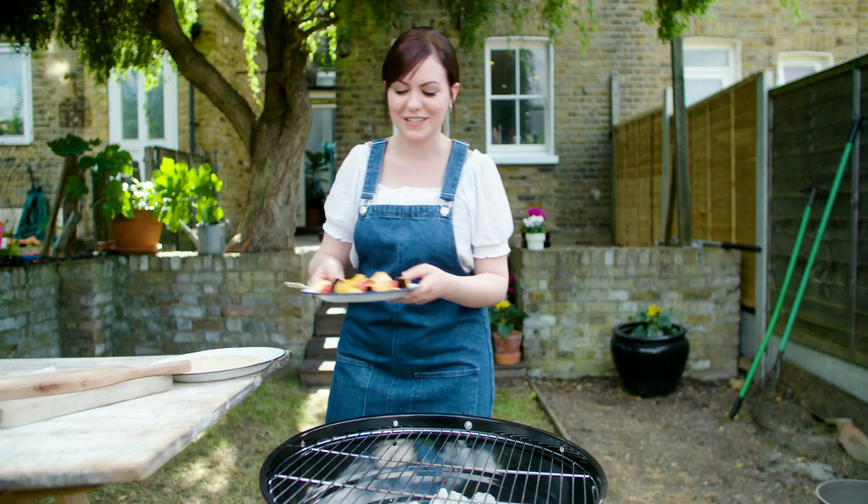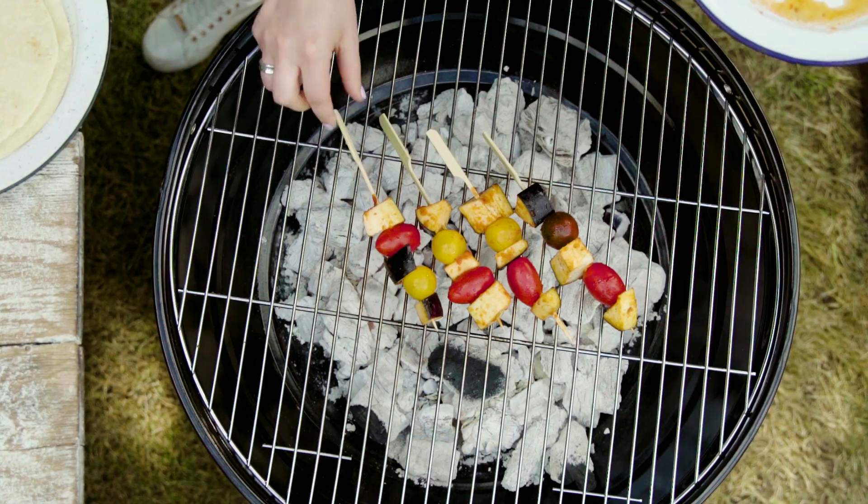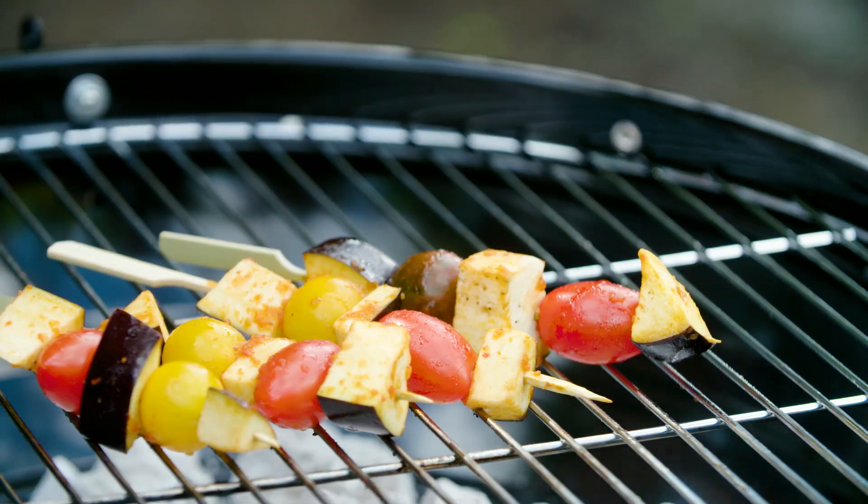Carefully add the kebabs onto the barbecue for five to six minutes, then turn to the other side and cook for a further five minutes. You can toast the flatbreads at the same time.